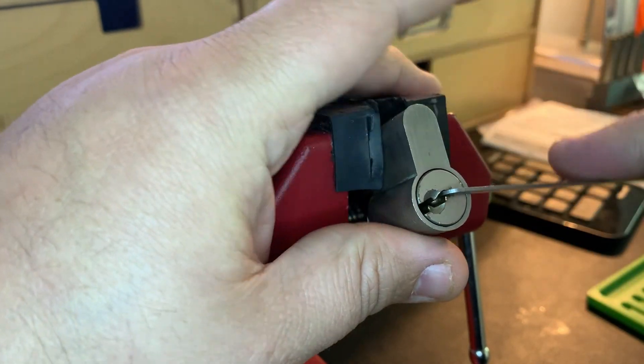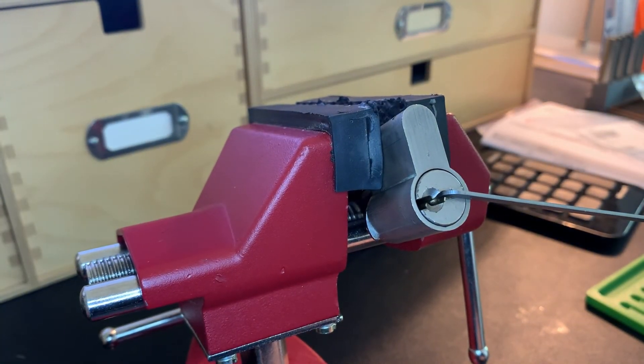Okay, that was it — and it's open! Well, that was fun. If you have any information on this lock or know anything about it, I'd love to know. Hope you enjoyed it. I look forward to seeing you in my next video. Have a great rest of your day and a great rest of your week. Bye for now!